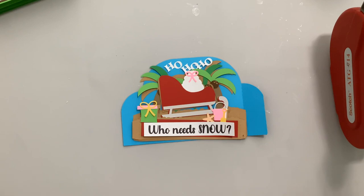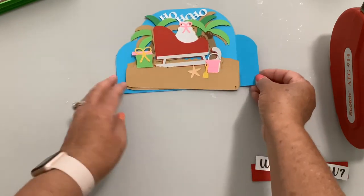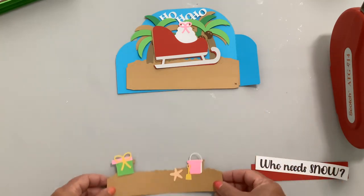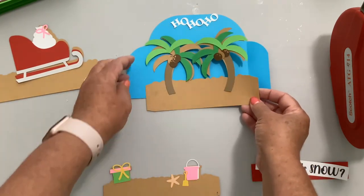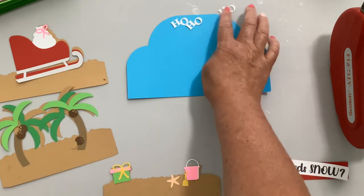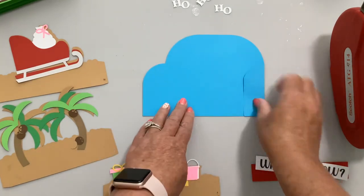I figured that a lot of people celebrate Christmas in warmer climates, so I decided to do one with Santa on the beach. The printable says 'Who Needs Snow?' The front insert has a gift, a bucket, a starfish, and a shovel. The middle insert has Santa's sleigh with a bag and a bow. The back insert has two coconut trees or palm trees, and the back says 'Ho Ho Ho.' I'm going to score the base piece on the sides just like the others.